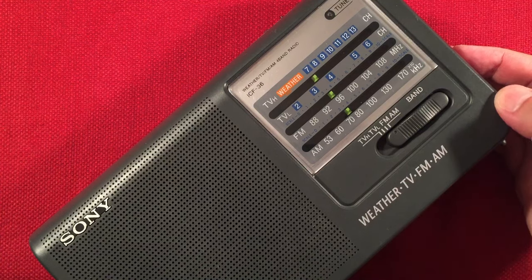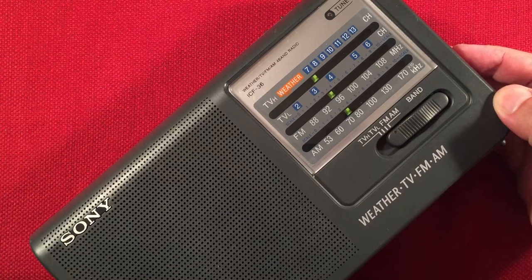Okay, that's 740 — that's CFZM Zoomer Radio, Toronto, Ontario — 460 miles.